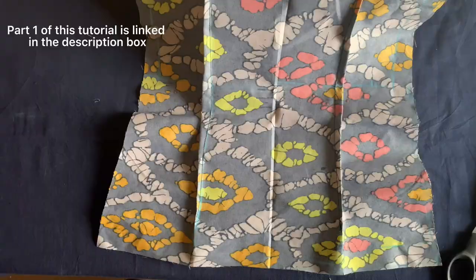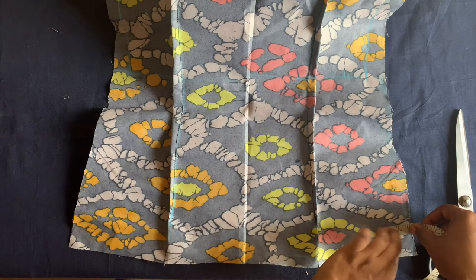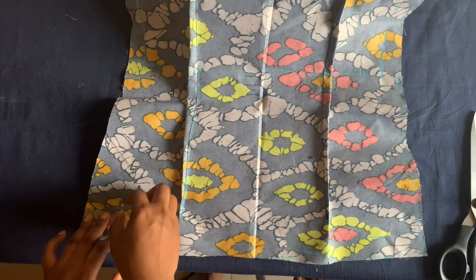I'll place the heat measurement here. The heat measurement I'm working with is 34 inches divided by two, which is 17 inches, so I have 17 inches here. I have two inches, so I'll be placing one inch here and one inch on the other side, and I'll connect.